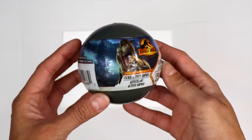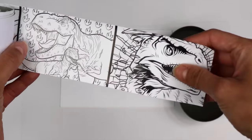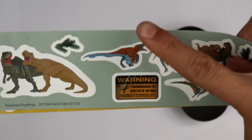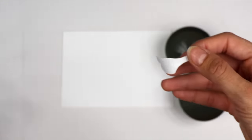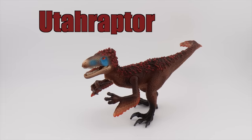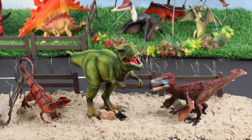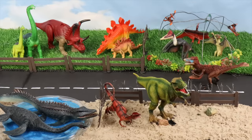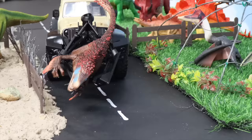I wonder what's inside this surprise ball. Let's open it and find out. Looks like an activity sheet — cool — and some stickers. Wow, what is that sticker? Euteraptor! The Euteraptor is the largest raptor to have ever been found. Oh no, the Euteraptor escaped! Dinosaur truck to the rescue. Come on, fellow, we'll put you right back in.